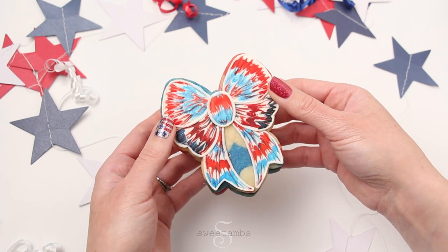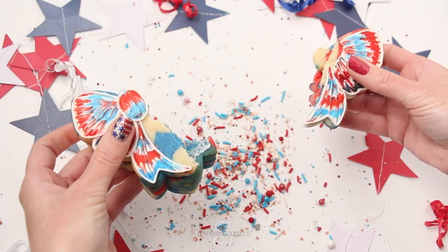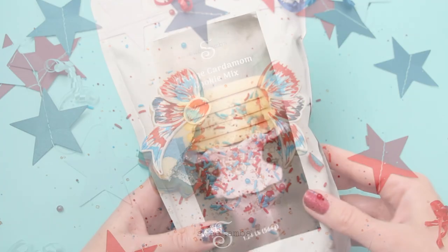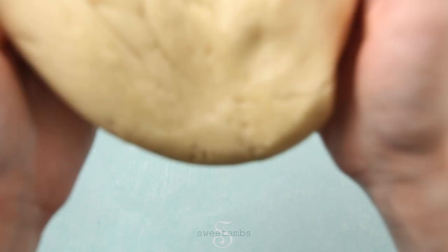Hi everybody, it's Amber from Sweet Am's Cookies. In this video I'll show you how I made these red, white and blue cookies with sprinkles inside. For this cookie project I used my orange cardamom cookie mix, but you can make your cookie dough from scratch.